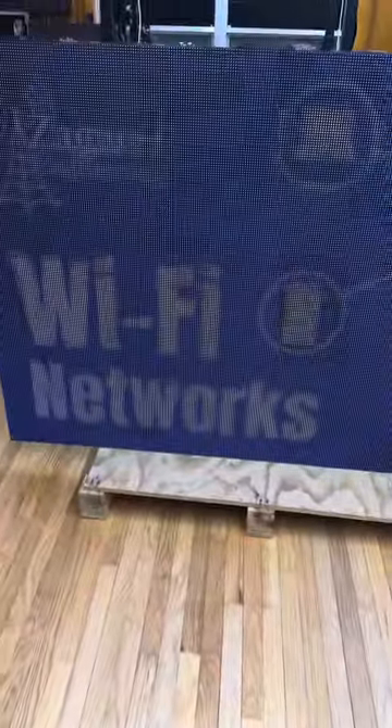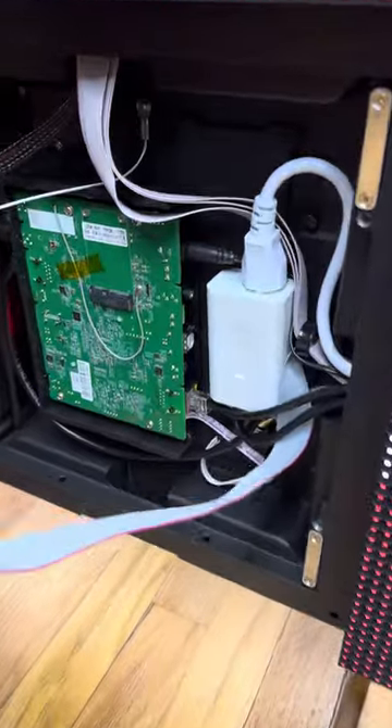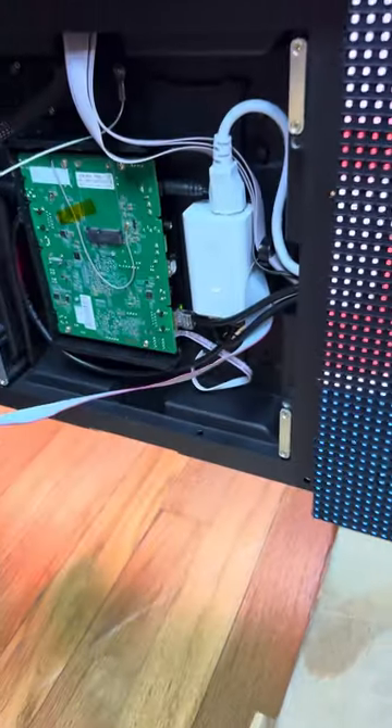We're going to dim the sign down for a moment so you can see the control system. I'm going to have David take one of these panels off so you can see where the controller is. You can see the controller is built in, and it comes standard with WiFi already built in, so you have your backup network there in case anything fails. You can connect to this wirelessly.